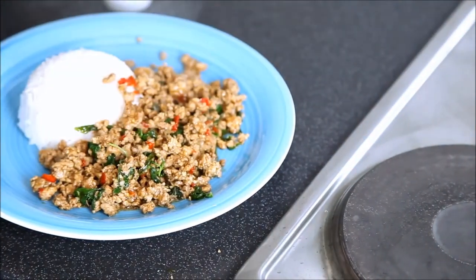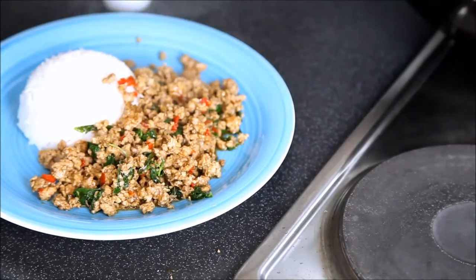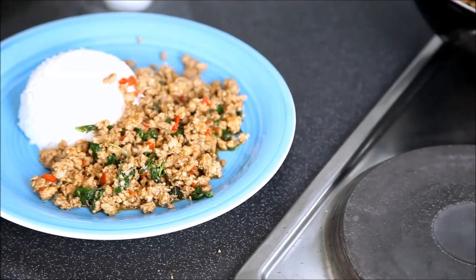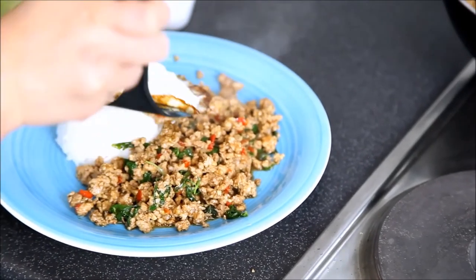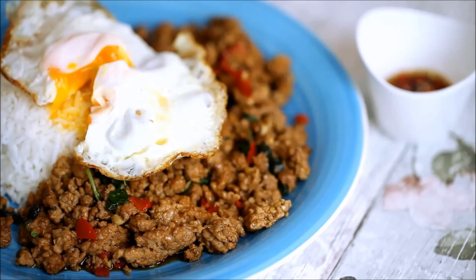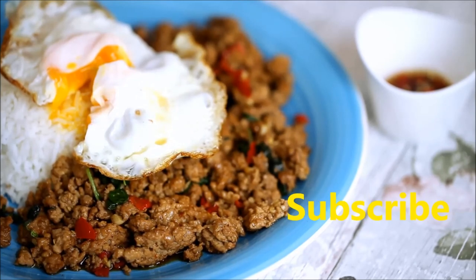So the minced meat and the fried egg go on top. If you don't have much time for cooking but would like to enjoy a home-cooked flavorful chicken dish, you might want to give this one a try. If you would like regular updates on our upcoming recipe videos, subscribe to our channel.